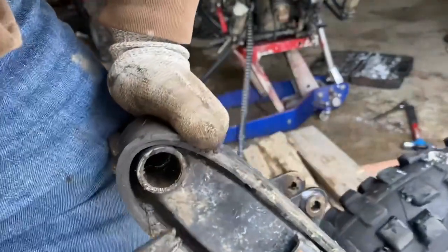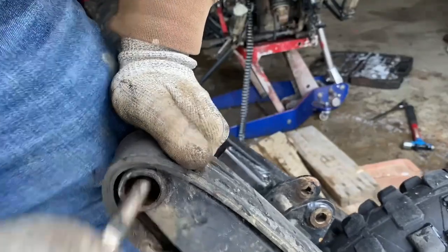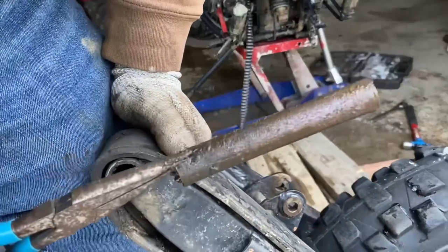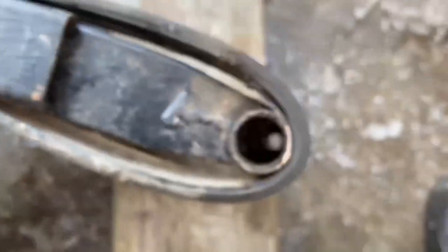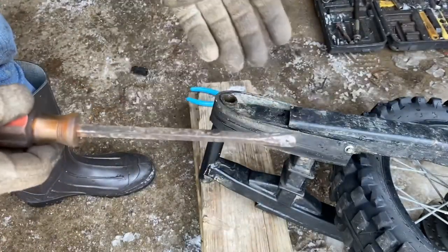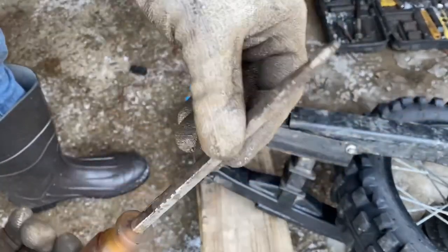If you look up in here — it's kind of hard to see — you're going to take your needle nose pliers, reach up in here, and grab for the spacer that goes across the middle of the swing arm. Now we can see we have an empty tube all the way through until we get to the bushing on the other side. A lot of you guys don't have bearing puller sets, so I'm going to show you how to do it the old-fashioned way with just a screwdriver.